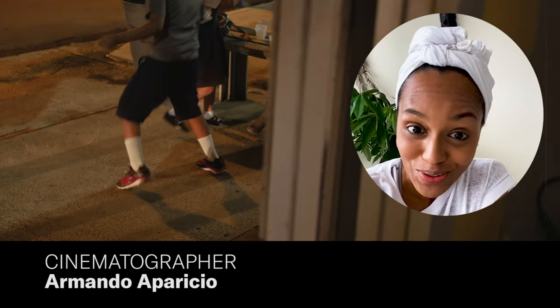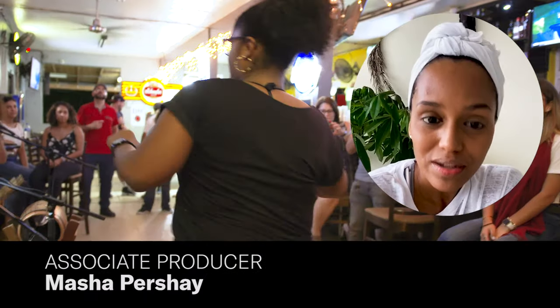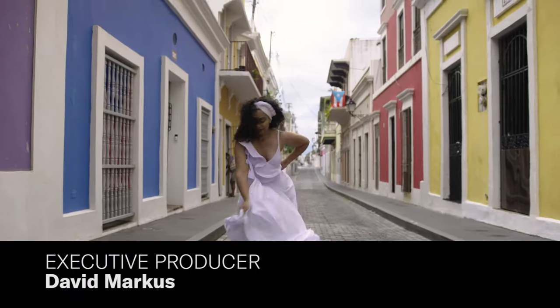So I hope you enjoy this how-to. To learn more about Bomba, please watch our episode of The Cities Que Dance.